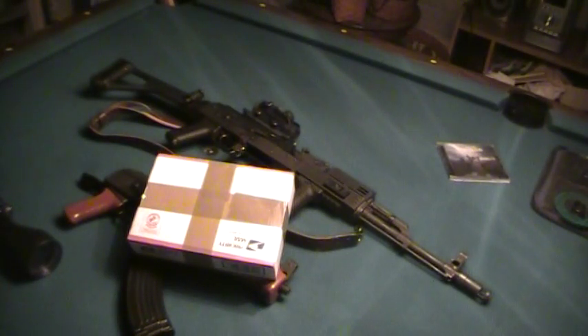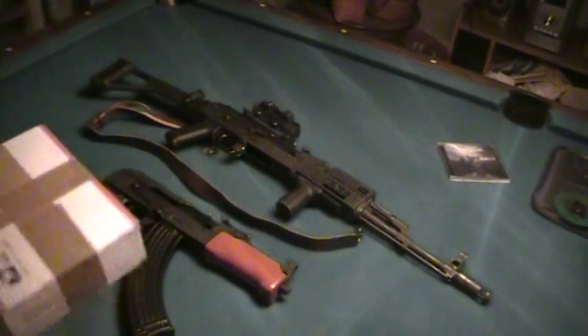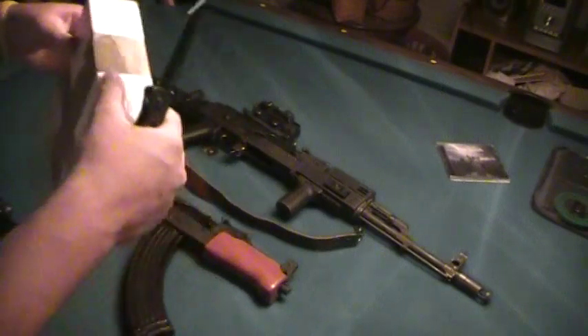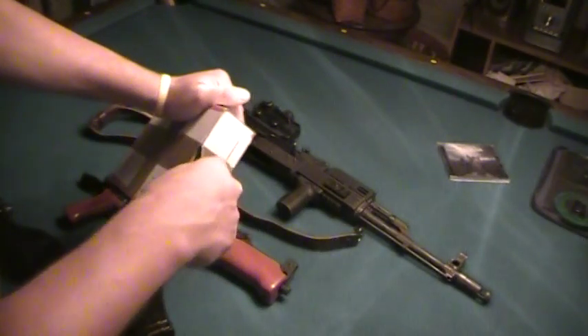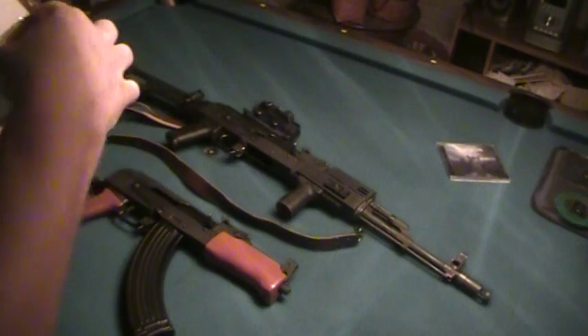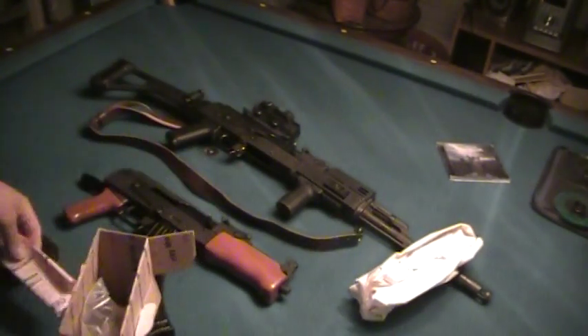Hey, what's going on everybody? I just got a package in today and got two parts from Centerfire Systems that I got for both my AKs — my Mini Draco and my Wassr 10, the tactical one that I have all decked out a little bit. I'm going to go ahead and do a box opening. I know some guys like to watch that. I got an invoice, which you guys all need to see.